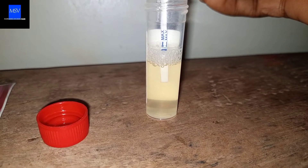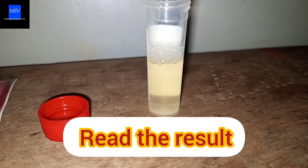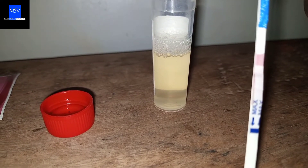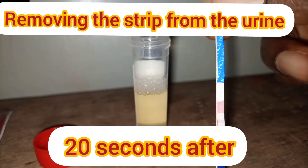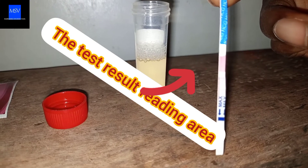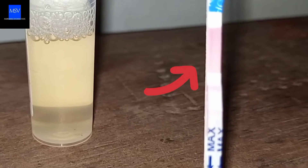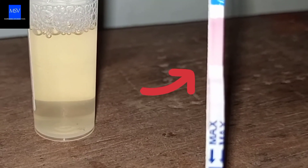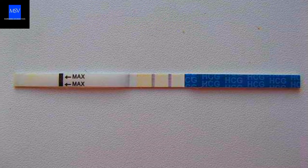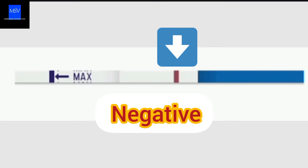After you've dipped it in the urine, leave it for at least 10 seconds before removing it and then read the result. The result should be read 20 seconds after removing the strip from the urine. You can say that the test is positive when two red lines appear on the result reading area of the strip. The test is negative when one red line appears at the top of the result reading area.